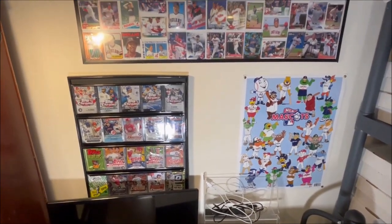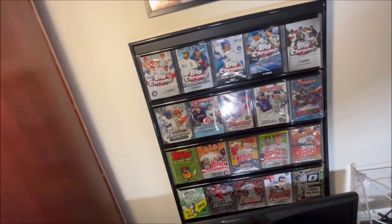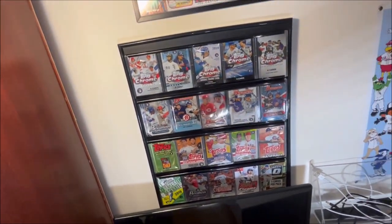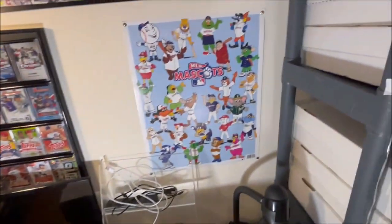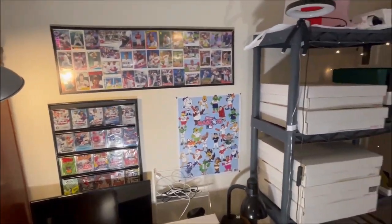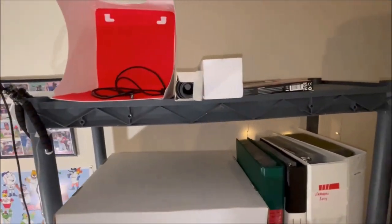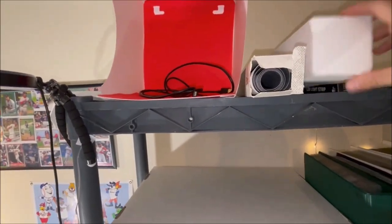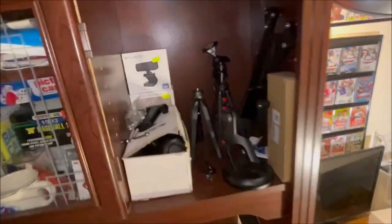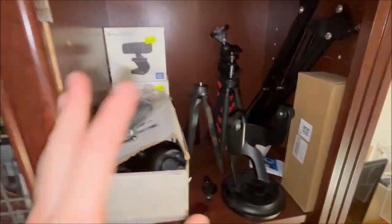I also want to give a shout-out to the wall decorations — I put a bunch of common Cleveland Indians cards up top, along with cool opened packs displayed in a card display case on the wall, and a mascot poster. Up top there are a couple of video supplies, including tripods and lights, and a trading mat and light strip that I use for videos.